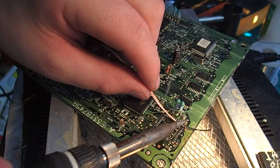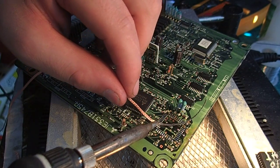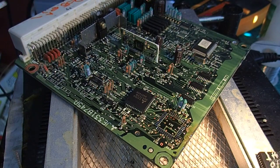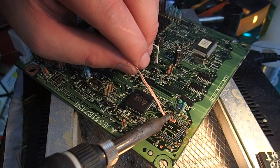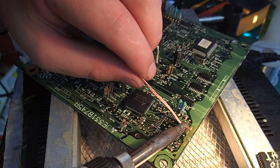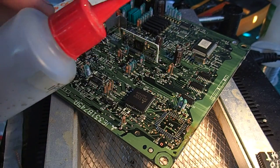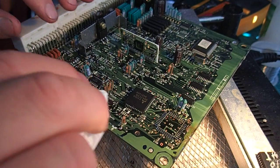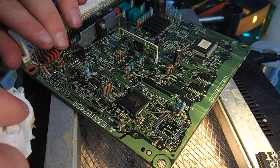I'll just clean all that gunk off. Let's grab some side cutters and cut off the excess, then clean that up a little bit more. Just grab a bit of wipe and some IPA through the area here. There we go — it's nice and cleaned up.